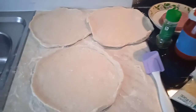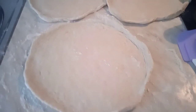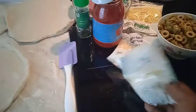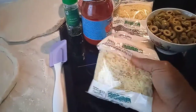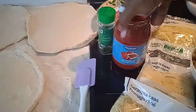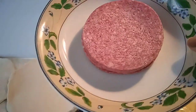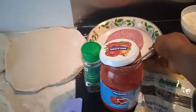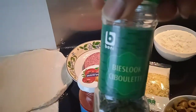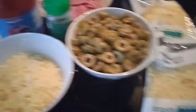Beautiful people, as you can see the dough is already ready for the pizza — I've already shaped the pizza into three as I said. Here are the ingredients I'm going to use. I have my cheese here, I have some whole leaf, I have my tomato sauce, and I also have my salami. I'm going to cut the salami into cubes and I'm also going to be adding some basil. Let me just cut this salami into cubes.